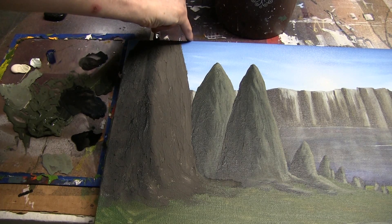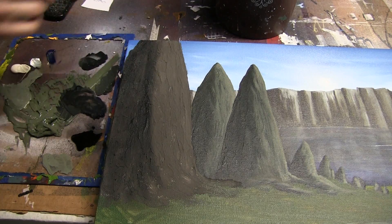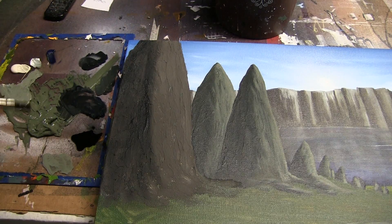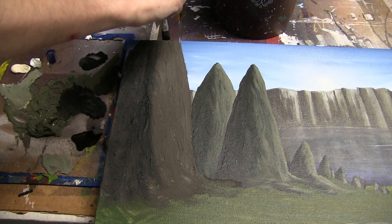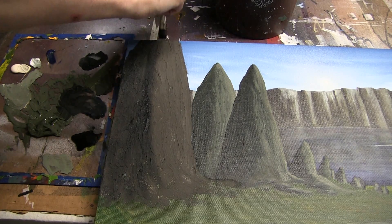And again, the reason I'm not doing a big overhead shot for this tutorial is so you guys can really see that texture. If I did the overhead version, you may not be able to see it as well. So giving you that a little bit of an angle is going to be really nice.